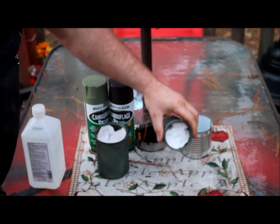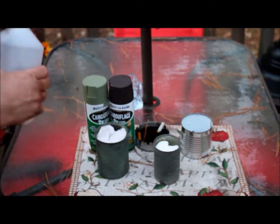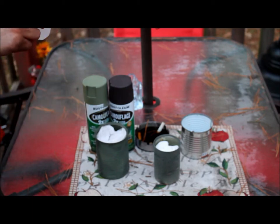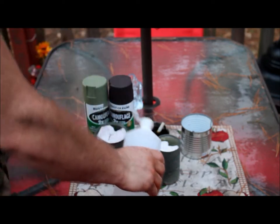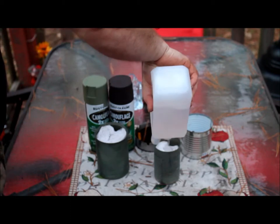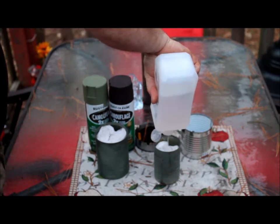Basically what you're going to do is stuff this toilet paper inside that can, just like that. Then you're going to take your rubbing alcohol — this is 91% isopropyl rubbing alcohol — and you're going to pour it in there until it just about comes to the top of your toilet paper.